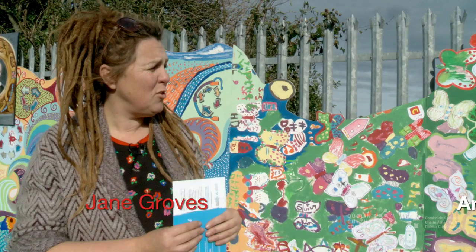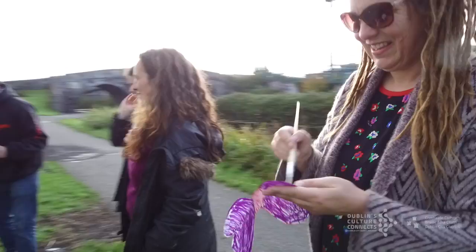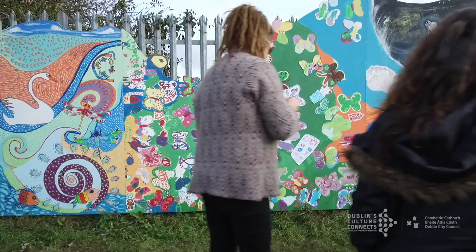Dublin's Culture Connects very generously invited me to participate in this amazing project, which is Hamilton's invention. Basically it's just to bring the residents of Cabra together to create something amazing and connect them back to their community.